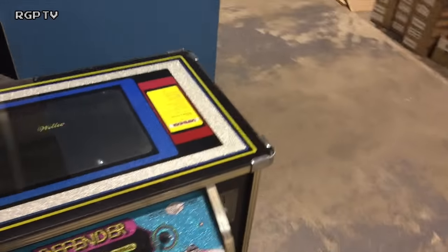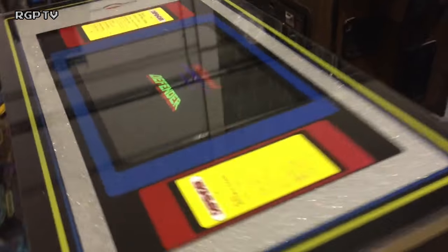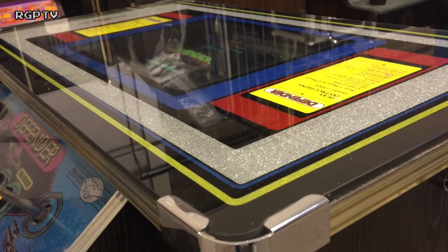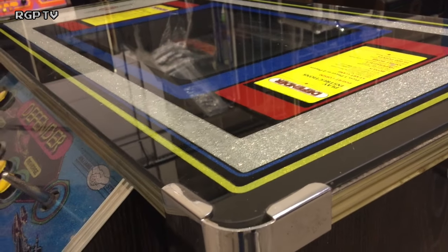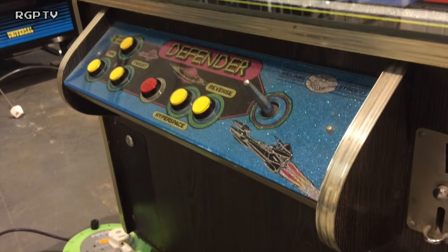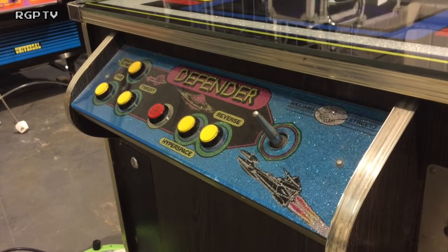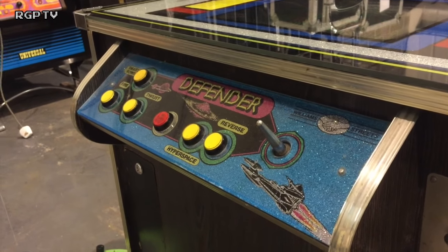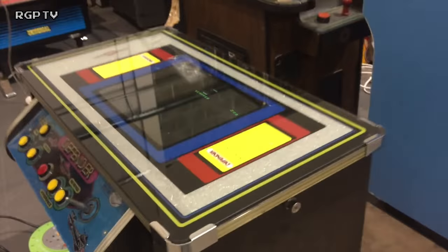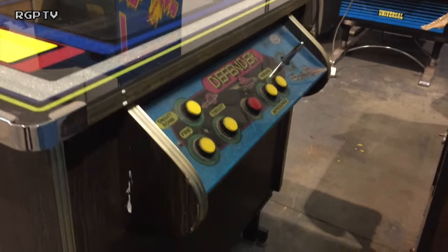I just thought you might like to see that. Now let's do some arty walk-around shots - look at it from strange corners and things like that. Yeah, very nice.